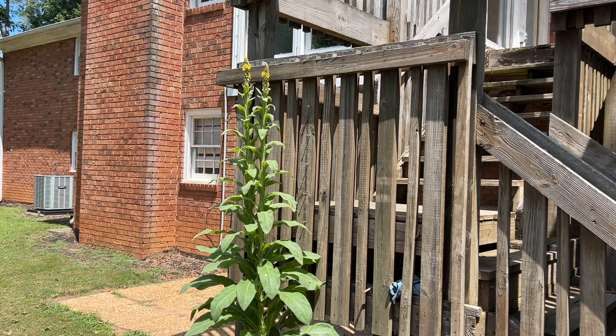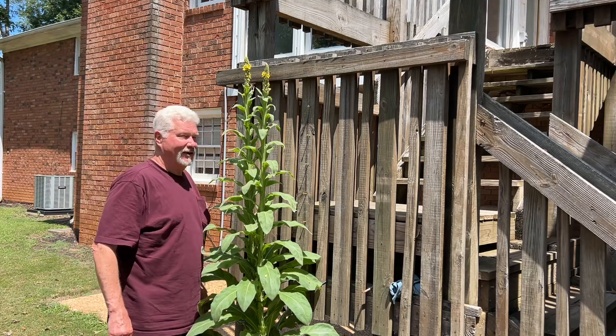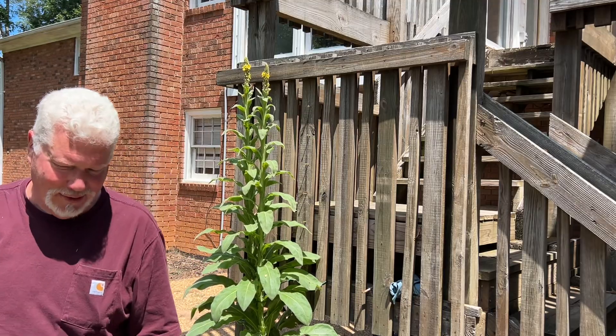Hello YouTube, I'm David with the David West channel. The mullein plants are now seven feet tall, and it's still growing. It might go to eight feet.